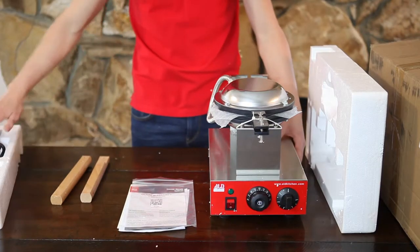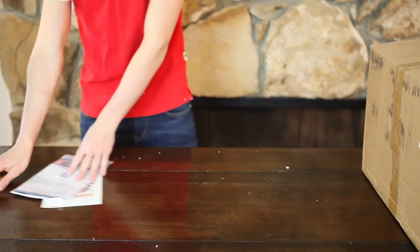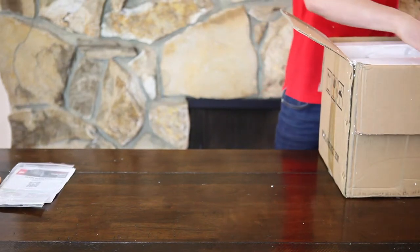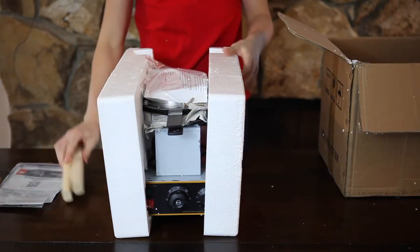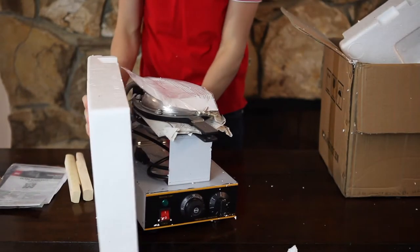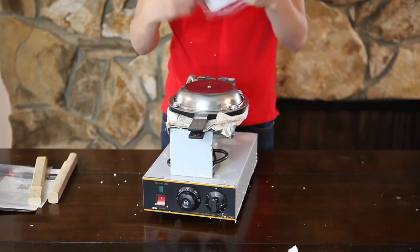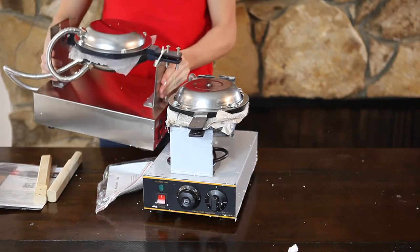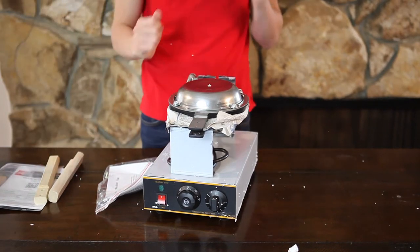Now let's see the package from the other manufacturer. In this box we have two wooden handles and the waffle maker itself. The instruction included four bolts. As you can see, ALT Kitchen has the bolts already attached — the bolts are for the wooden handles, of course.